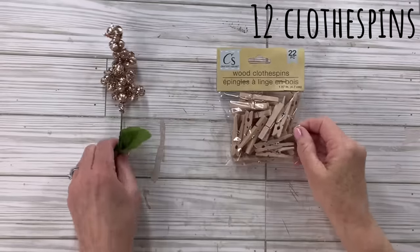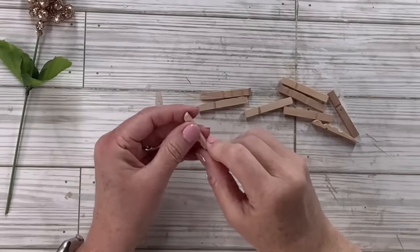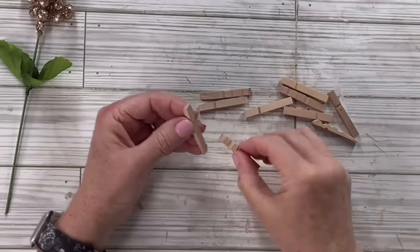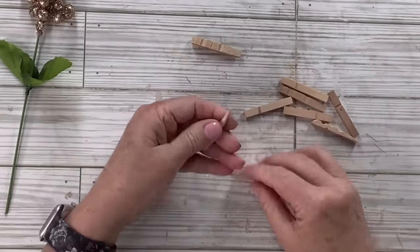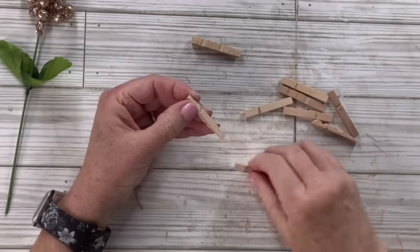We are going to take 12 of the Dollar Tree clothespins — I'd call them kind of medium size, not the big ones and not the teeny ones. I've also got those really pretty gold glittery berries. I'm going to break them apart and then put the backs together so that the rounded sides are on the outside, and I'm going to do that for half of these — so six of them.